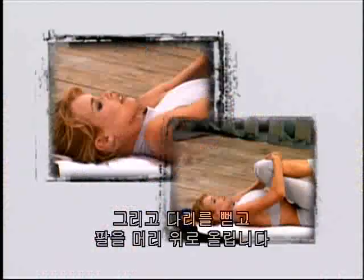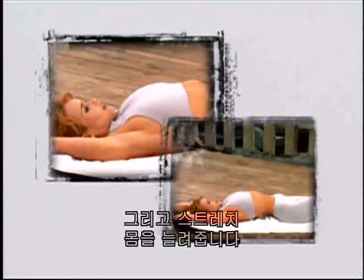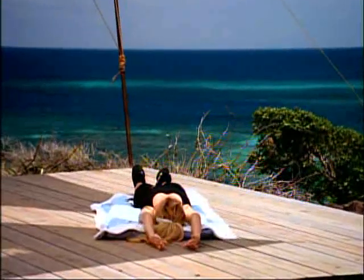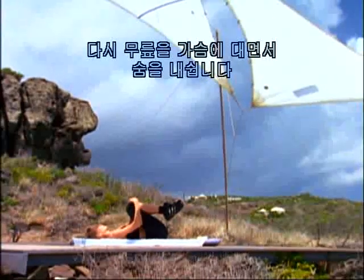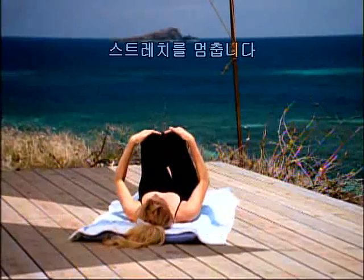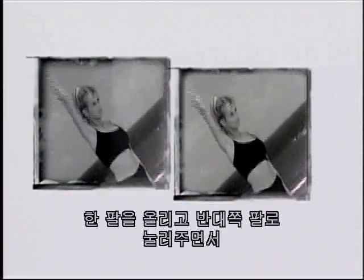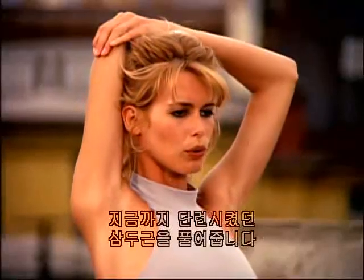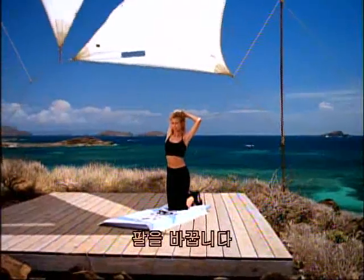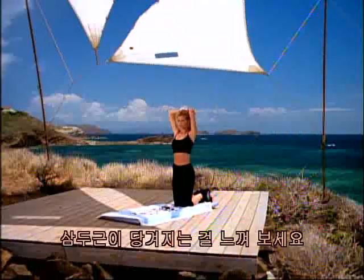One more — and release the legs out, arms over your head, and stretch, lengthening the body. Breathing in and exhale as you bring your knees back into your chest. Hold the stretch. Bend up to stretch the triceps — lift one arm up, pressing it down with your opposite hand, releasing the tricep muscles that we've worked. And on the other side — and press down, feel the stretch in the tricep.